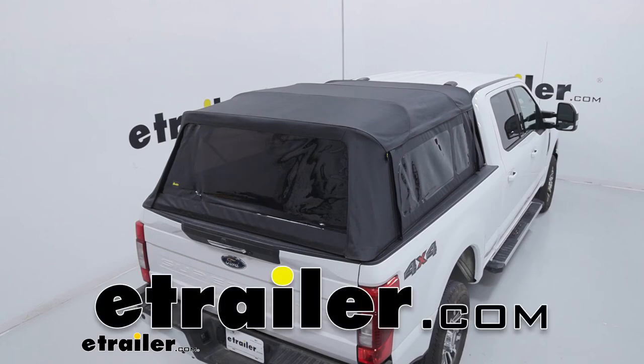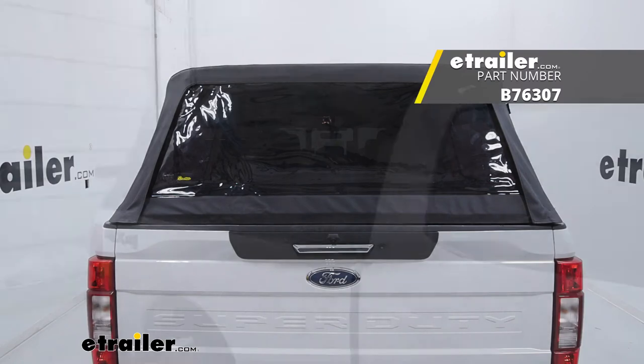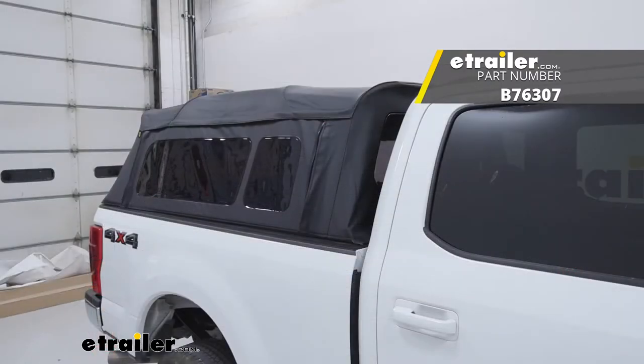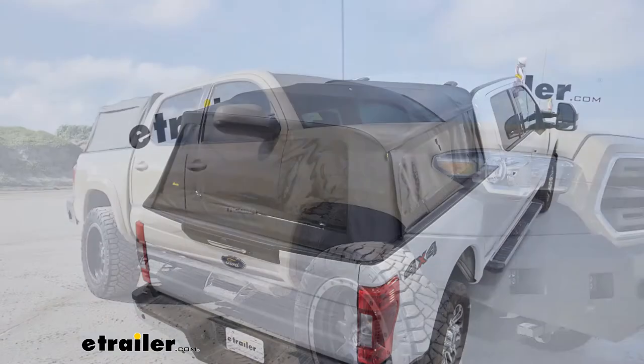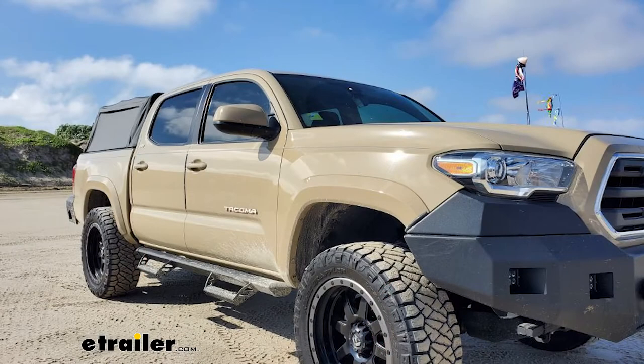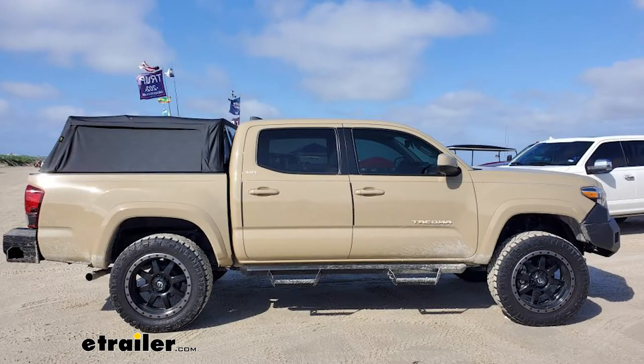Today on our 2021 Ford F-250, we're going to be taking a look at the Bestop Super Top truck bed cover. You'll have two different options: you can either choose to get the windows all the way around, or you can grab one that will just have a window in the back. It's all up to you — just check out our website and use our fit guide to find the right one for you.